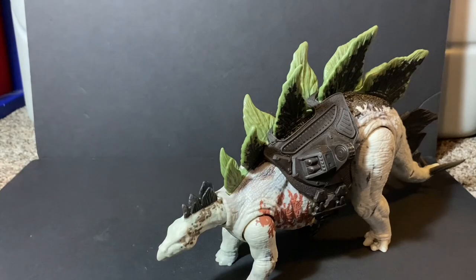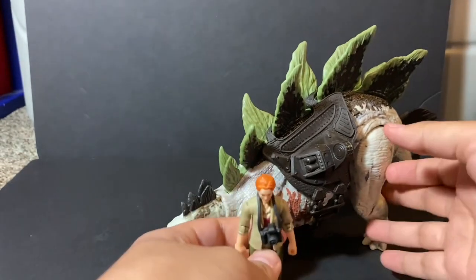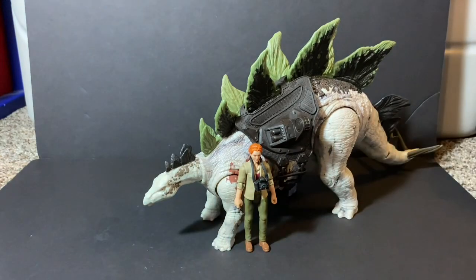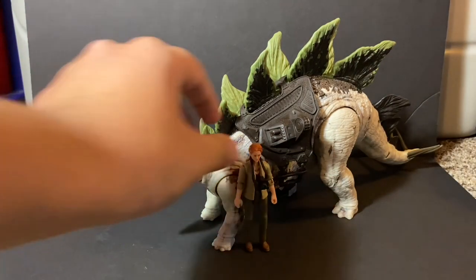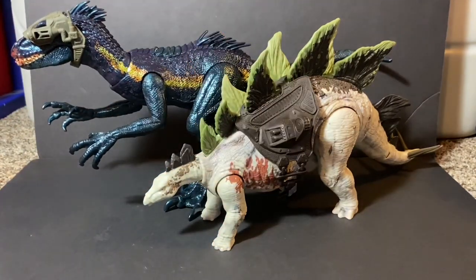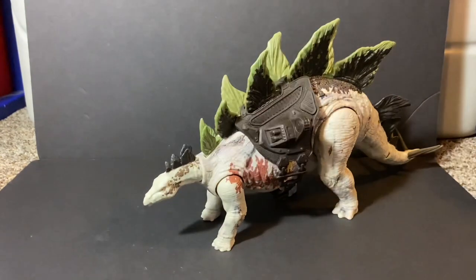For comparisons, first up is a human figure - Dr. Sarah Harding, fitting for a Stegosaurus. It's your normal Stegosaurus size, fits perfectly. Then bringing in the Track and Attack Indoraptor - both figures come with tracking gear so these two look really nice together.